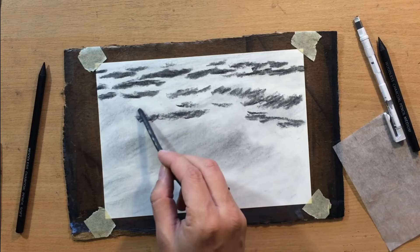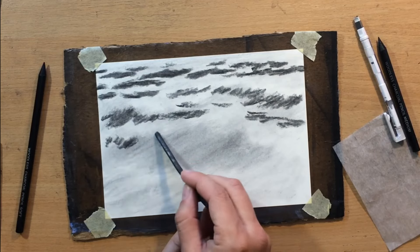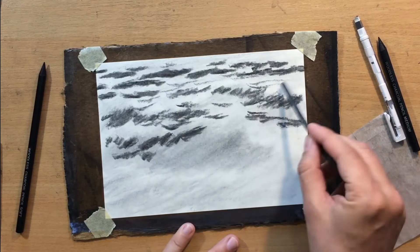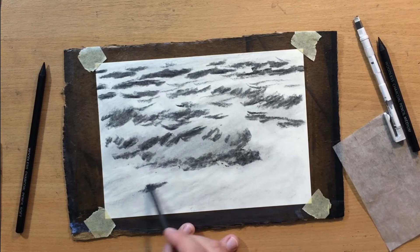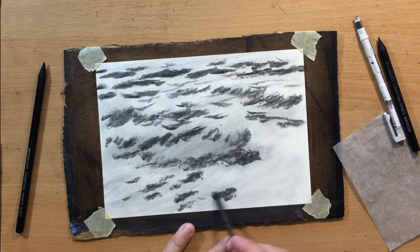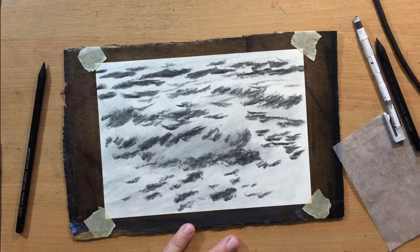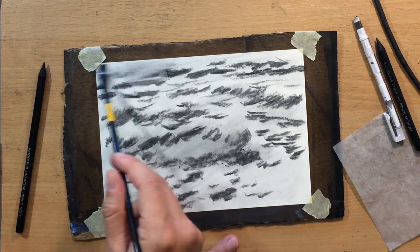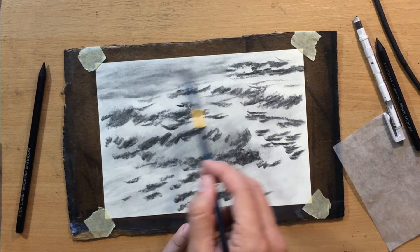I'm going over some of these larger waves in the mid-ground and foreground area and trying to define their shapes a little bit better, still working with willow charcoal and laying down some value. This amount of value is important because in order for the splashy white parts of the waves to show up, you need enough value to create contrast. Those white portions won't show up if the paper is almost completely white — if you want those foamy bits to stand out, you need to draw them against something much darker.